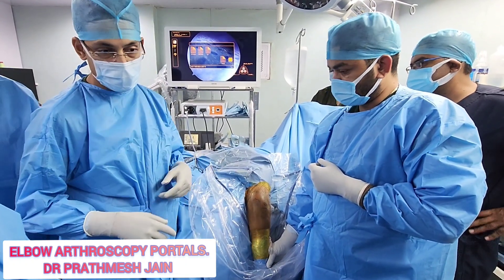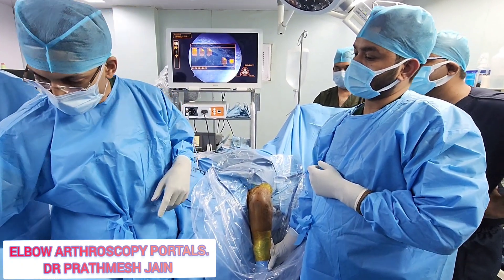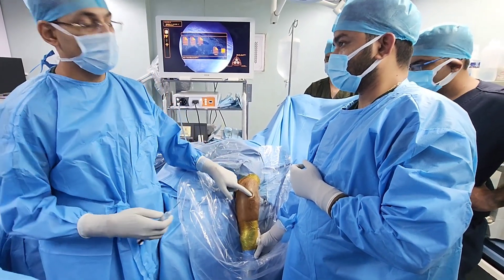Let us start with the procedure. When we start, we will first inflate the joint with 20 cc of saline. We do this in the posterolateral compartment because this is the safest one.